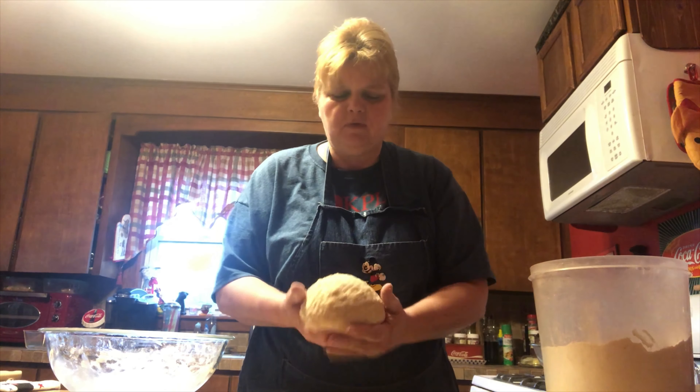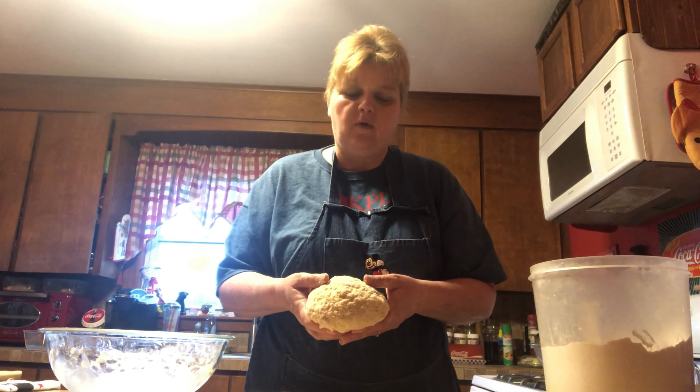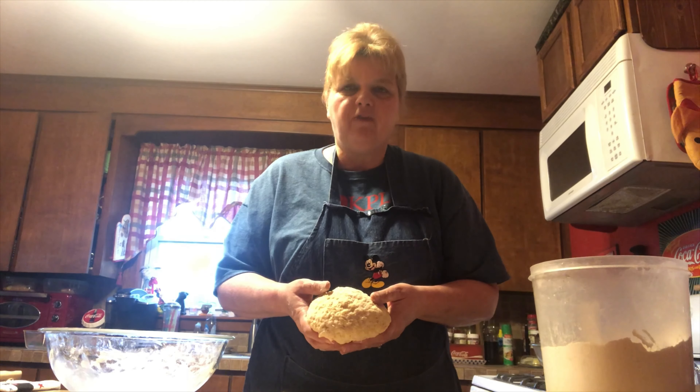Once you have the dough ball and you feel like it's pretty smooth and pretty well mixed, we're just going to put it into a greased bowl, cover it with a towel, and set it in a warm place for about 45 minutes to let it rise.